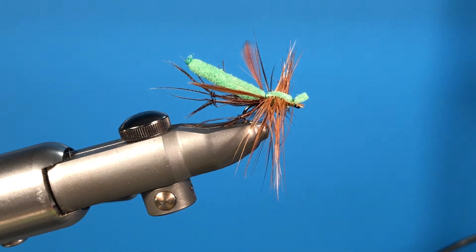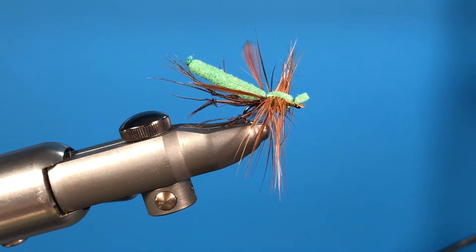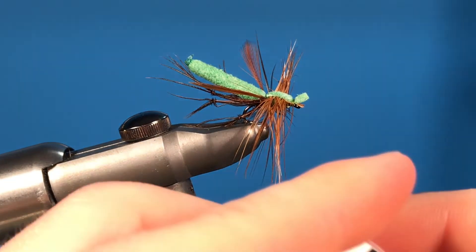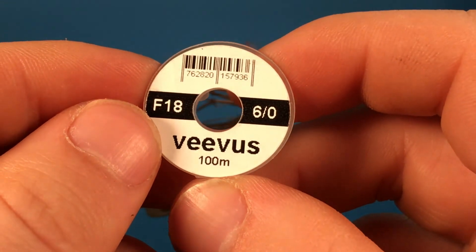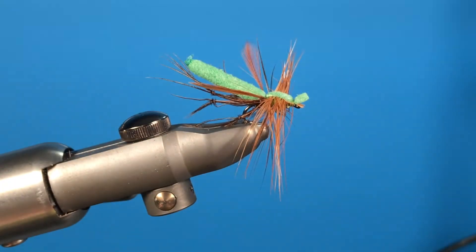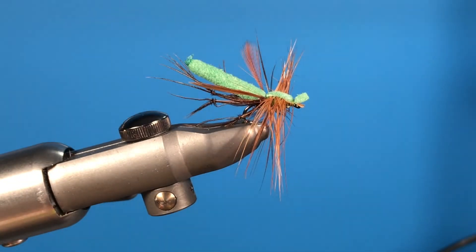Thanks for watching guys. The materials used today: the foam is from Upayen Fly Fishing — make sure you check the link in the description, you can get 10 different varieties of high density foam colors and also the cutters that cut out these shapes. The thread used today is the Vivos F18 in 6/0 in the light green color, and the hook is from Arex.